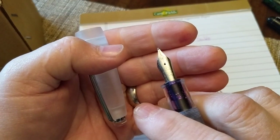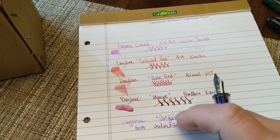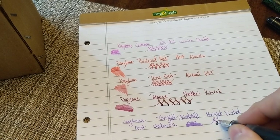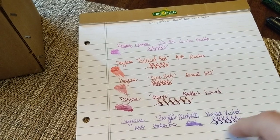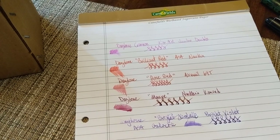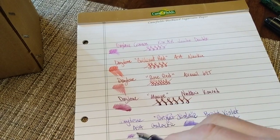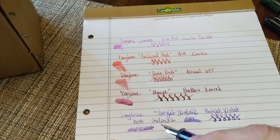It's a decent writer — not quite as wet as the Conrad or the Airmail, but still a wet writer. No line variation. One interesting thing about the Bright Violet: it went down as more of a fuchsia color and then, as it dried, it turned more blue. Similar to how Diamine's Violet Pensée behaves — it goes pinkish and then slowly turns more and more blue as it dries.